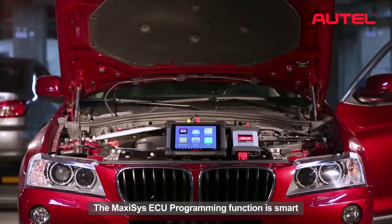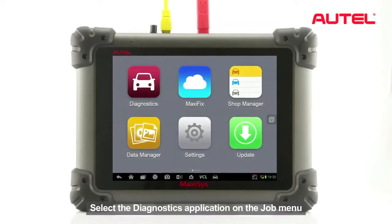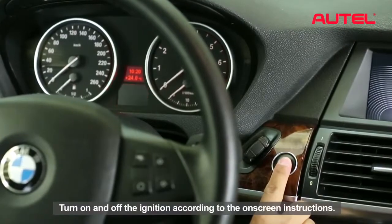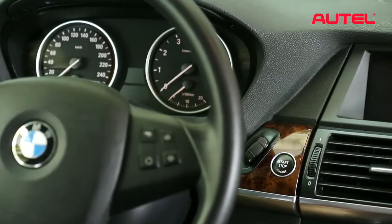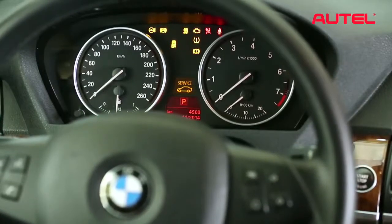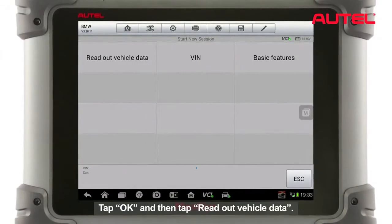The Maxxis ECU programming function is smart and manual driven with step-by-step instructions. Let's have a try. Select the diagnostics application on the job menu to initiate an ECU programming session. Turn on and off ignition according to the on-screen instructions.